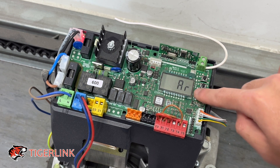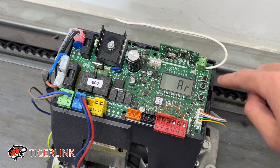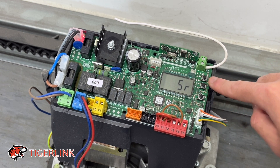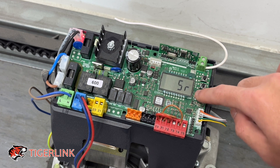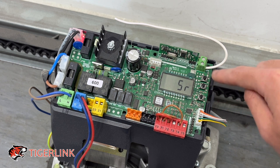Preset: go with AR if you have a safety sensor, because the auto close function will be on. Otherwise, I always recommend going with SR — semi-automatic residential — so everything is operated with your remote: press to close, press to open, there's no auto close. We'll go with SR.